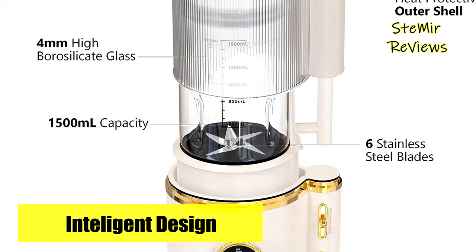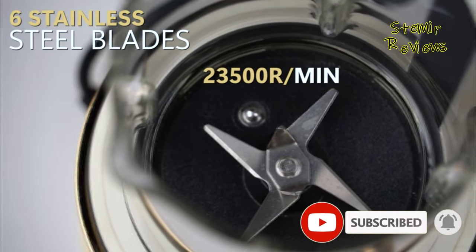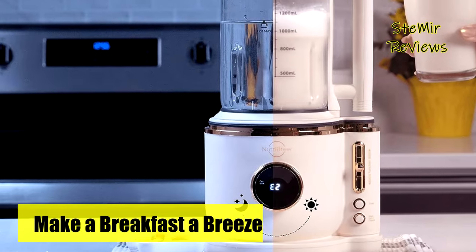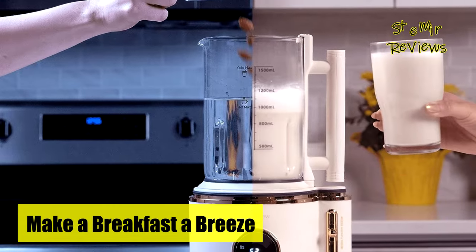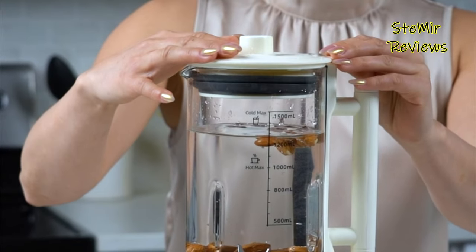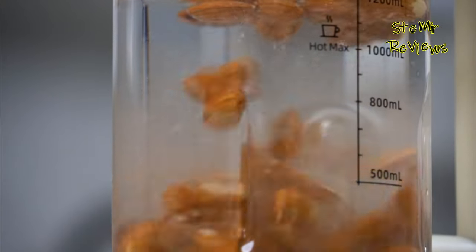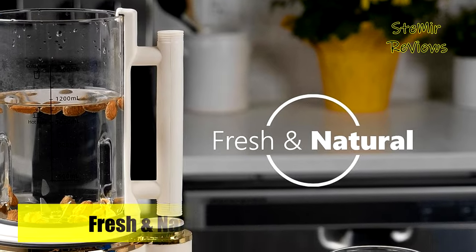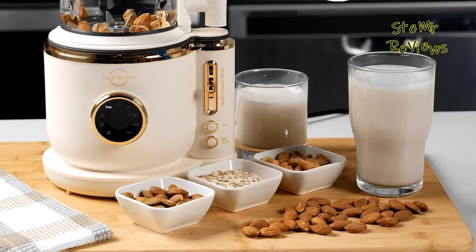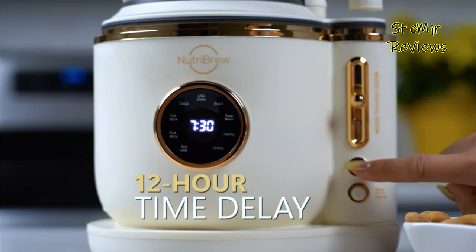With a user-friendly interface, you can effortlessly customize milk thickness and texture, allowing you to cater to your preferences. Its advanced brewing technology maximizes nutrient extraction, providing you with creamy and nutrient-rich milk in minutes. Say goodbye to additives and preservatives commonly found in store-bought options. The NutriBrew Plant-Based Milkmaker gives you full control over your ingredients, making it an ideal choice for health-conscious individuals and those with dietary restrictions. From almond to coconut, oats to soy, unleash your creativity and experiment with diverse recipes. Elevate your culinary journey with the NutriBrew Plant-Based Milkmaker, a versatile appliance that simplifies the milkmaking process while supporting your commitment to a nourishing lifestyle.